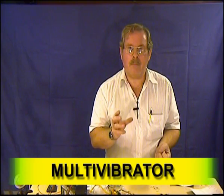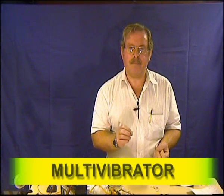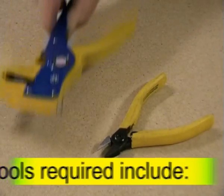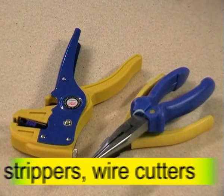What we are going to build today is called a multi-vibrator. Now you are going to need a few hand tools: pliers, wire cutters, and drippers.